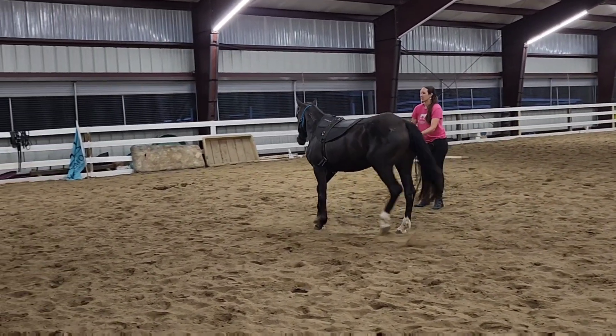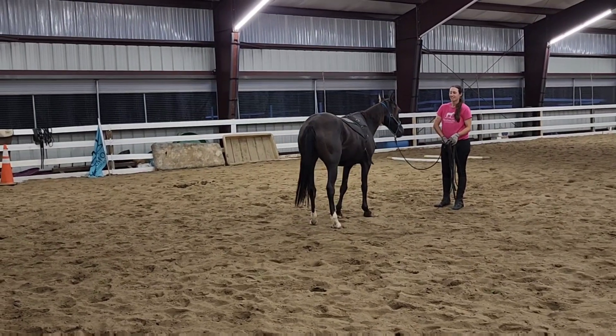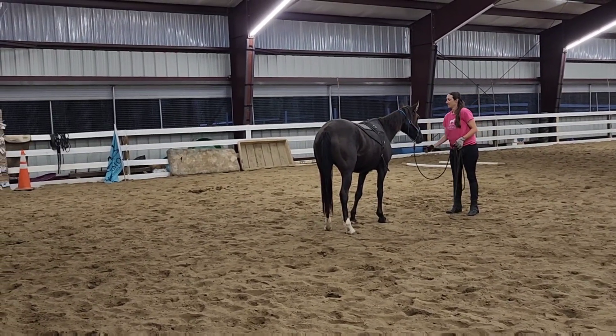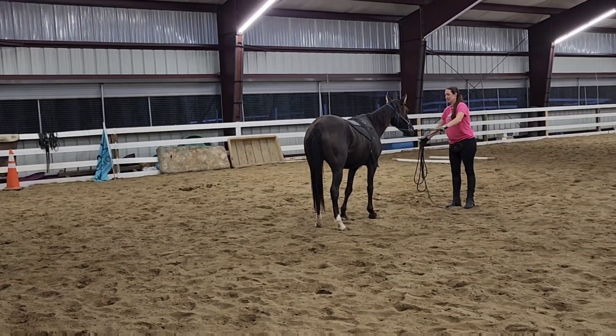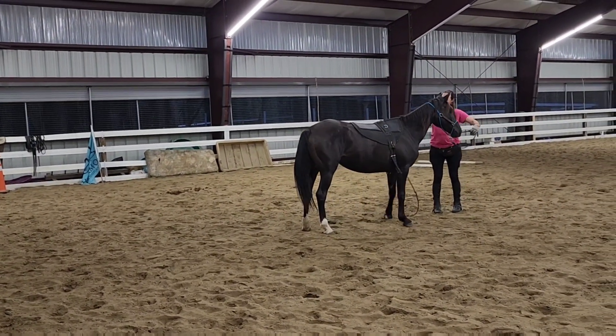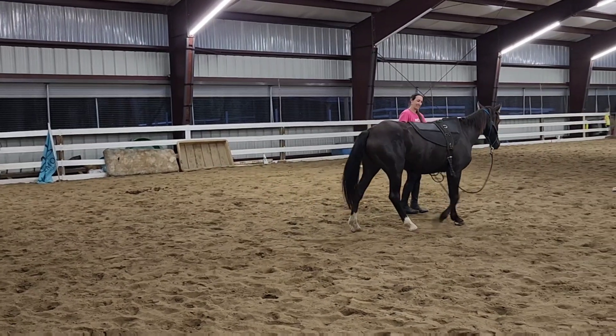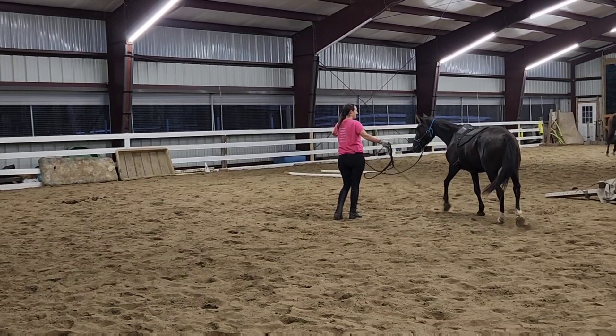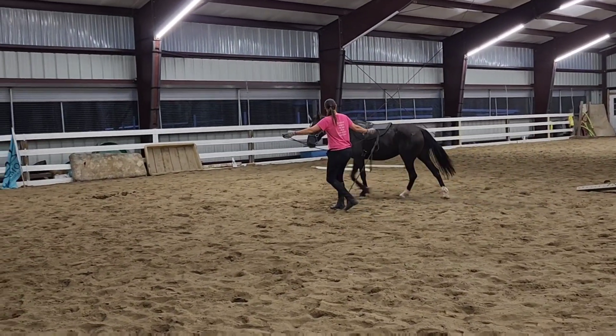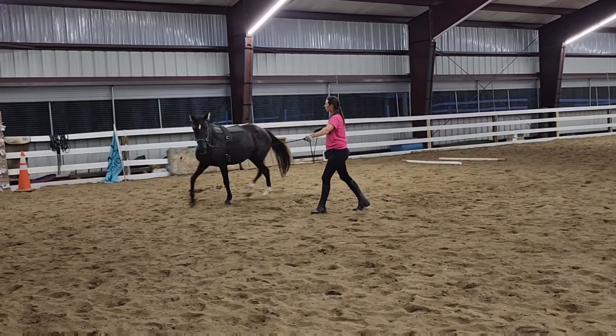If we can avoid the horse learning about bucking and bronking altogether, it's going to make for a much safer horse under saddle, because we'll just never have pushed them to that point. It won't even be in their bag of tricks — not in the repertoire of things they think they should do. The more we practice being calm and patient and using our brains to think through puzzles, the more the horse is going to be like that.